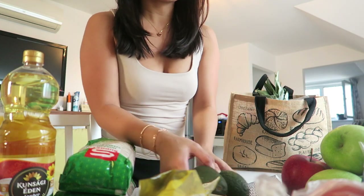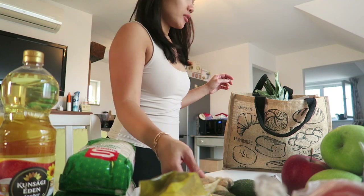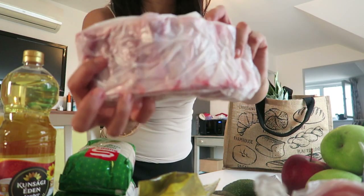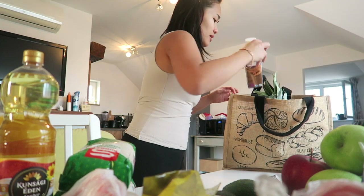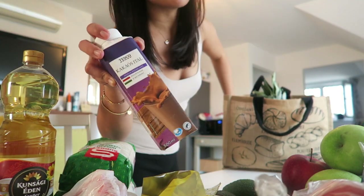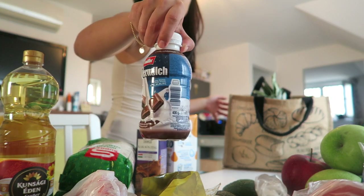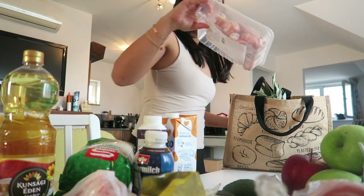I got two avocados, ginger, and then two kinds of cacao — I think it's chocolate drink and milk. I'm gonna try both of them, let's see if I like it.